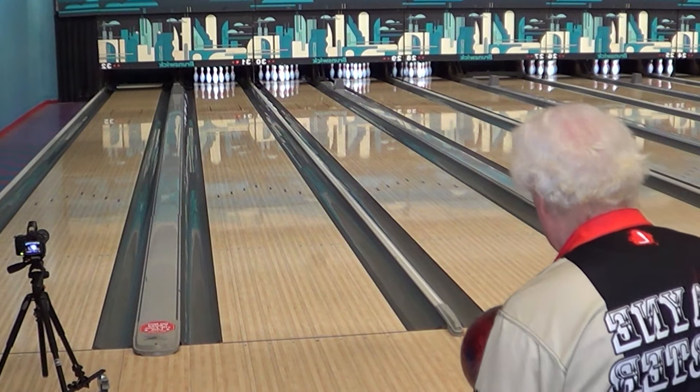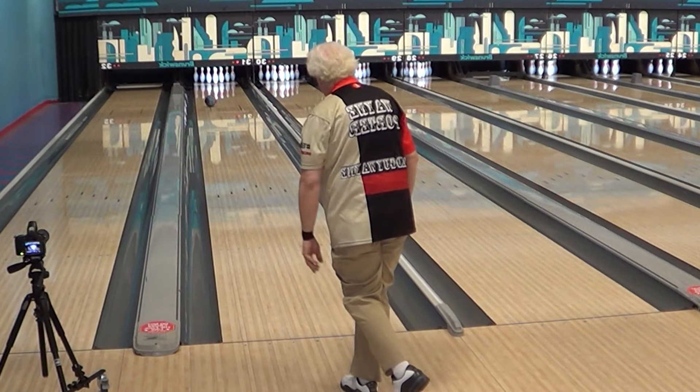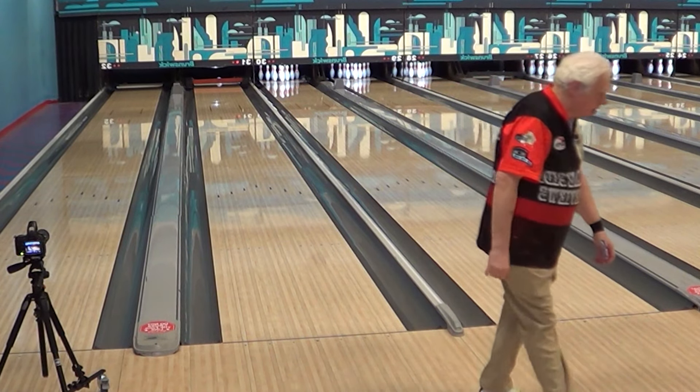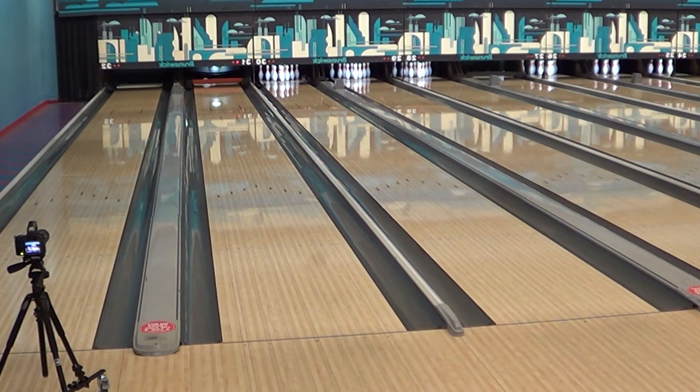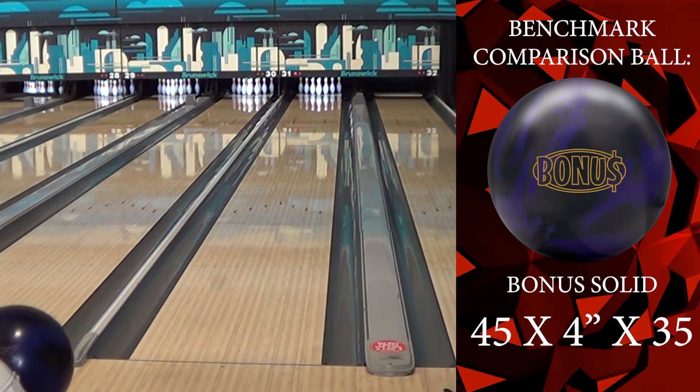Here he is left-handed. I do love seeing the left-handed view. My eye has always been trained to watch right-handed view, but you can see the motion much more defined when you flip it over. It looks so much different.